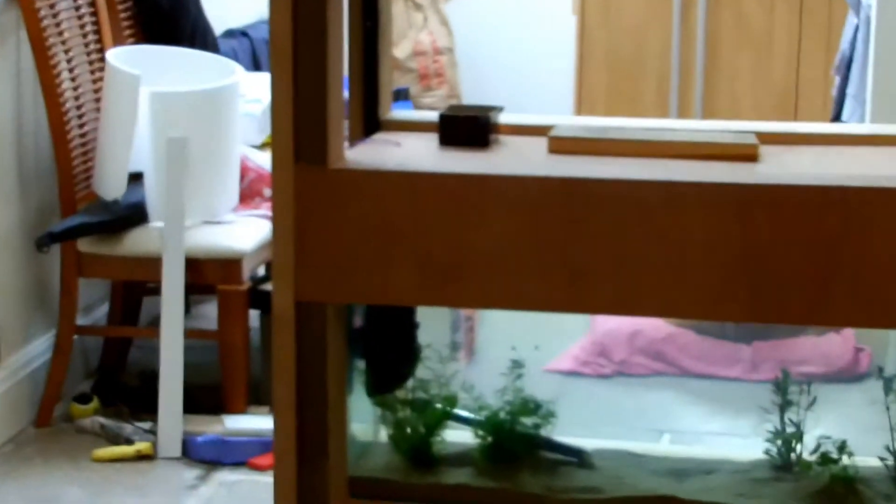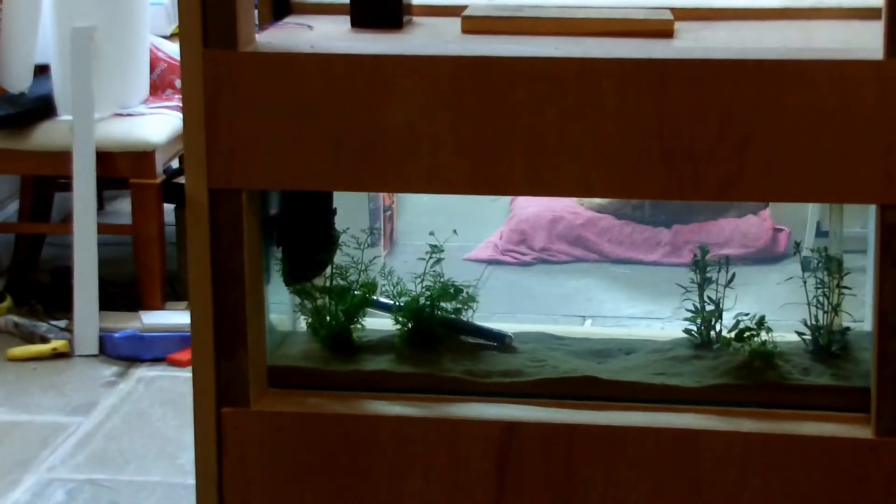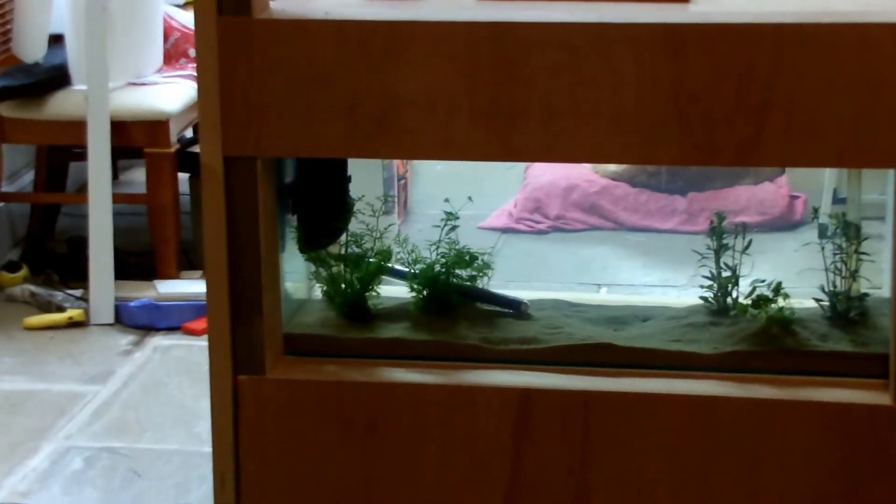I've got one tank up and running with the water in, just to soften it, waiting for fish to go in next. Just put the light on so you can see what it looks like. And that's it lit up — can't really tell where the light behind is at the moment. It's quite effective.